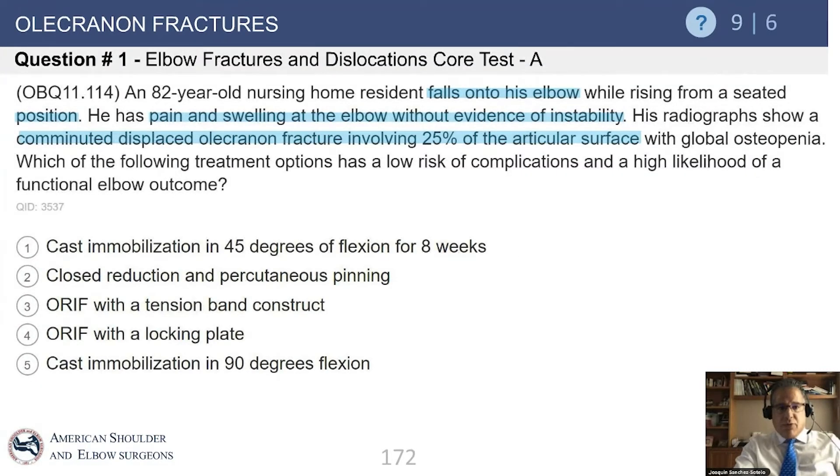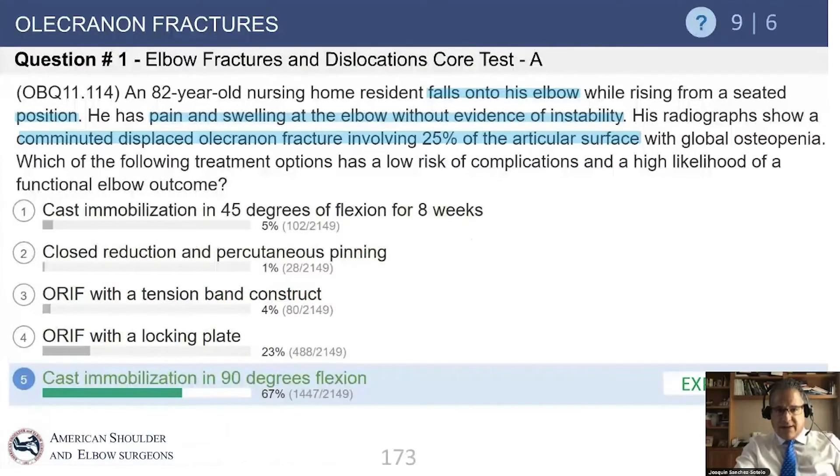Moving to another question: an 82-year-old nursing home resident fell onto the elbow, presenting with pain and swelling, no instability, and an olecranon fracture affecting 25% of the articular surface with osteopenia. The key point here is that an elderly patient with a small olecranon fracture can be treated without surgery.